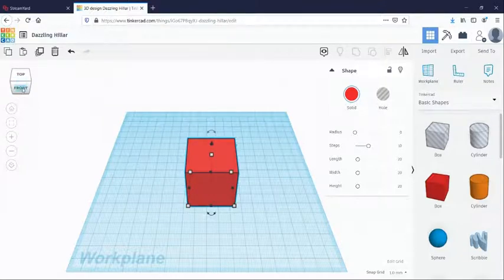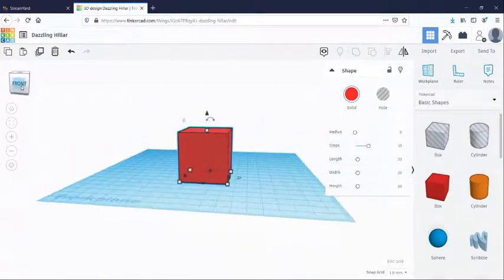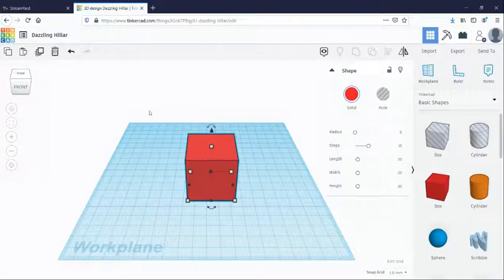We're going to add different shapes to each side of this cube to make a little toy. If you've never played with a fidget cube before, it's a little toy that you can play with while you're focusing on a screen or working on something — it keeps your hands busy while you need to focus. It actually comes in handy for me quite a bit; they're pretty fun to play with. The first thing I'm going to do is round the edges a little bit.